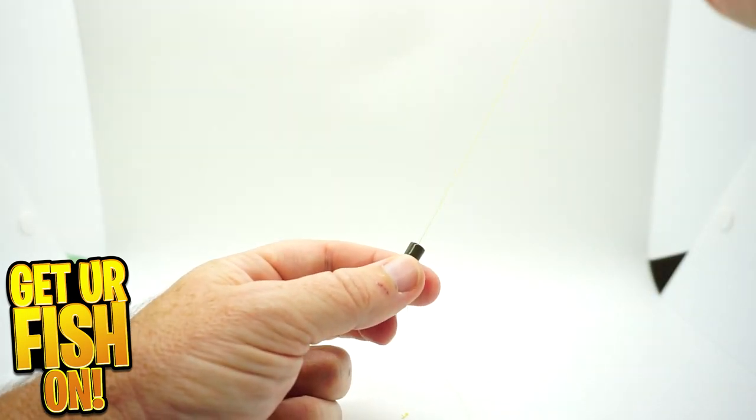I'm not really a big person on the color of the weight making a big difference. I kind of just go with whatever is the least expensive — I've got black ones, green ones, silver ones. In my opinion the color doesn't make much of a difference, though some people will tell you that in dirty water a darker one is a little bit better, and in clearer water you want something more natural.